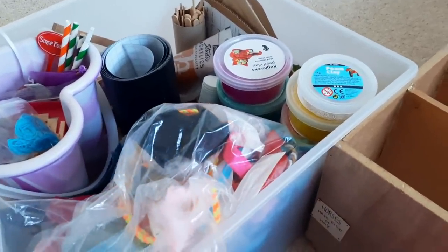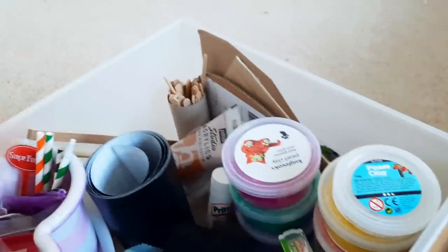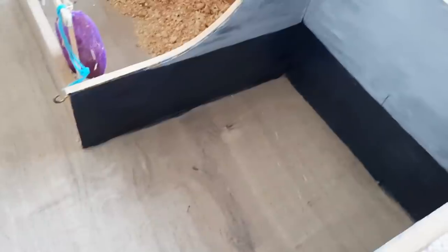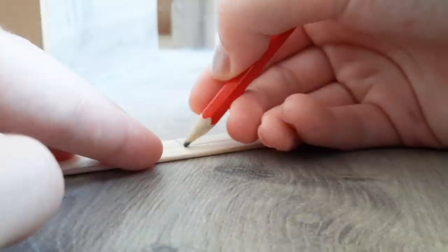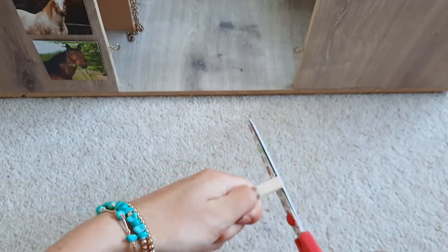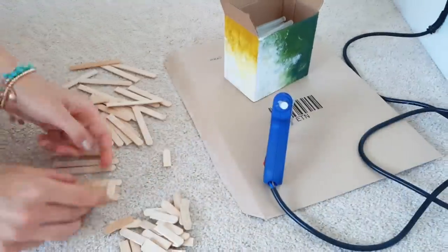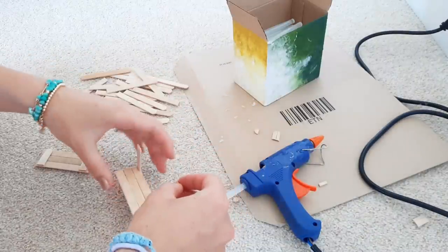Now I need to make the little details for the wash stall. I've gotten out my craft box with lots of little things I've collected. I've got lots of lolly sticks here which reminds me — I wanted to make shelves or some kind of cupboard for the wash stall. It's going to come along the back wall either side but stop in the middle and go down, and then we're going to have the shower hose thing in the middle.